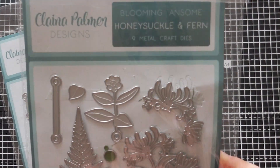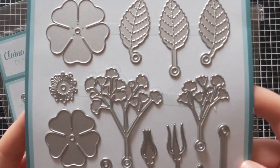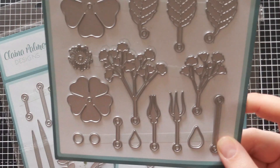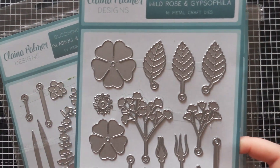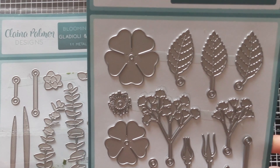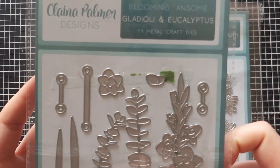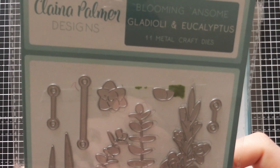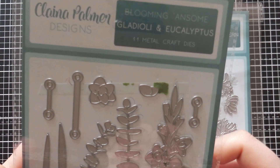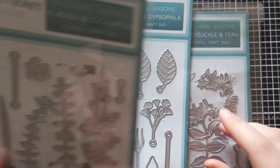That's the Honeysuckle and Fern set. Then you've got the Wild Rose and Gypsophilia set, which I've been using to put together a wreath. If you get all three different sets you can mix and match to create very cool and funky wreaths and arrangements. The last set is called Gladioli and Eucalyptus.